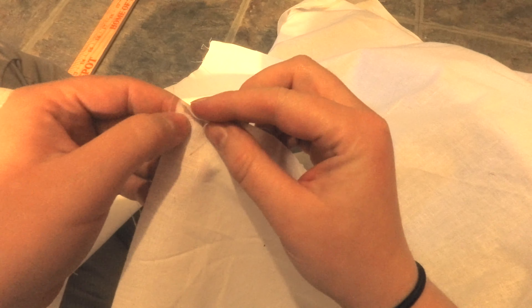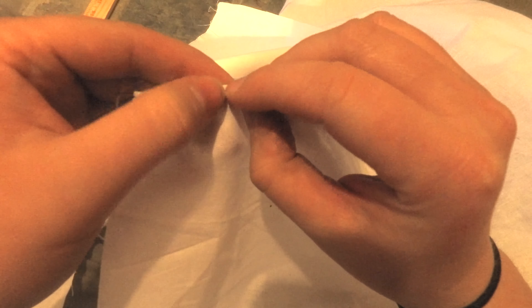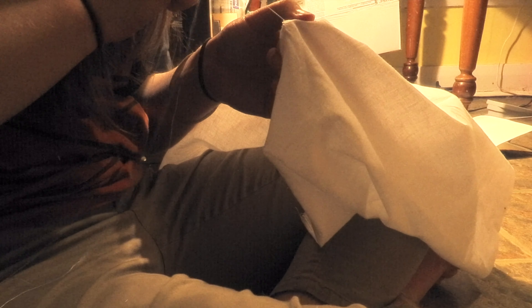Next up was the hem for the chest slit in the front of the shirt. This was a very thin hem — you basically just rolled it back and I pinned it in place before felling this hem down as well. You can't really roll back the very bottom of the neck slit, so I attempted a buttonhole stitch around the very bottom to help make that look nice and pretty.